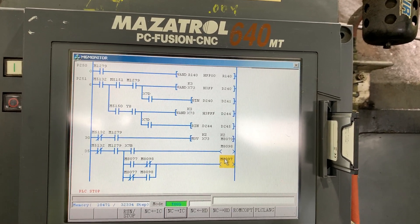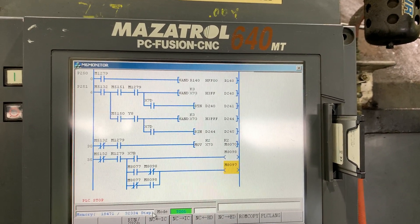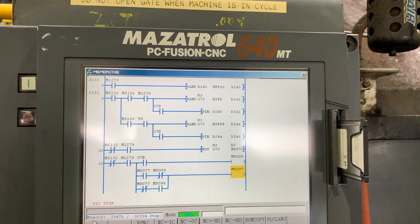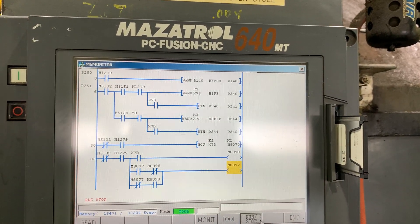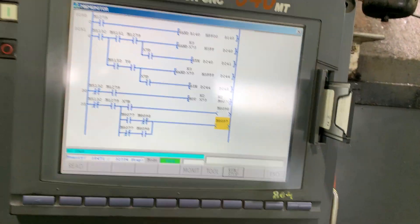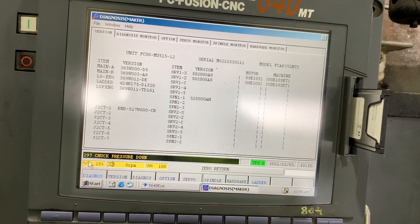There's a problem with one file, let me check. Let's start the PLC — zero input — and the light is now on. Let's end here and go back to the PLC.